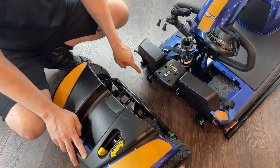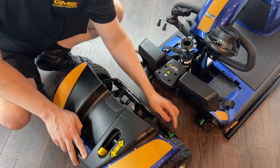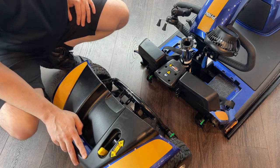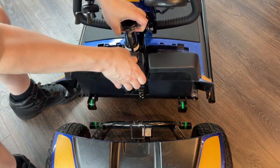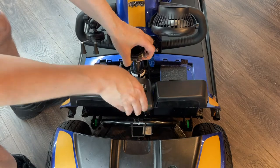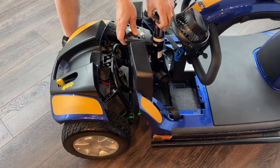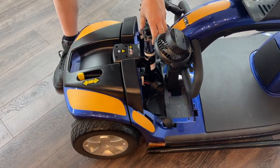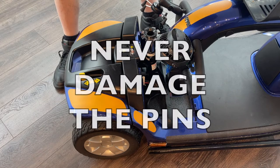Step one: align the two hooks with the rear drive unit and gently let the halves come together. The scooter is designed to snap in place — do not force it closed. Lift the body by the seat post, never the plastic, and latch it into place. Always make sure not to damage the pins, or you will be stuck.